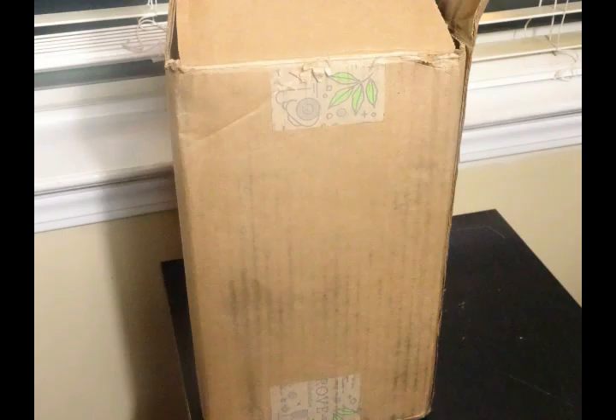Hi friends, this is Wani and welcome to Wani's house. I received my new shipment from Grove Collaborative and I thought I would do something a little bit different and share with you how I clean my home using these natural products.